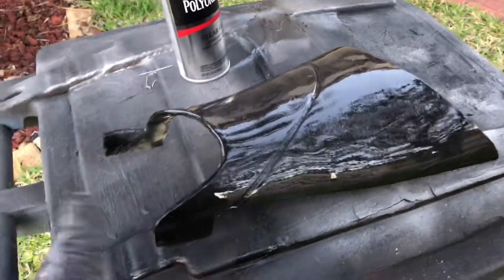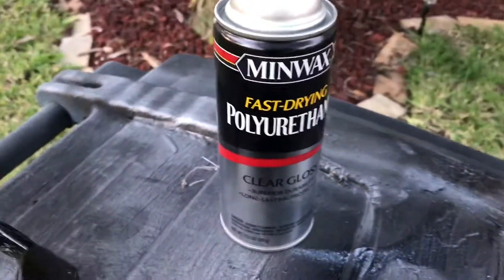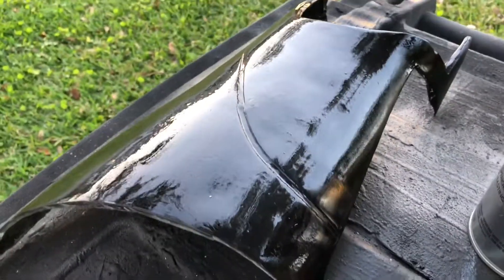This is that same piece and I just shot it with some clear gloss polyurethane — you can see that it really, really shines. Now you can see a little bit of dimpling in the surface at the moment, but as that dries it will actually smooth out and you'll end up with a really nice surface.